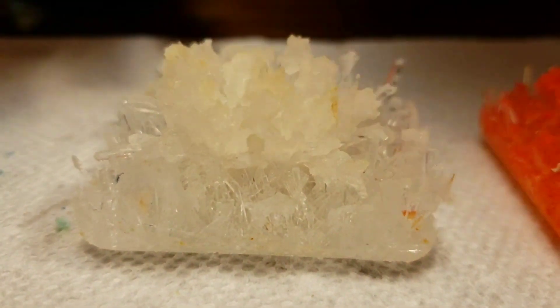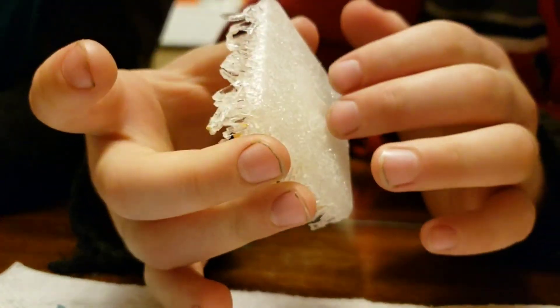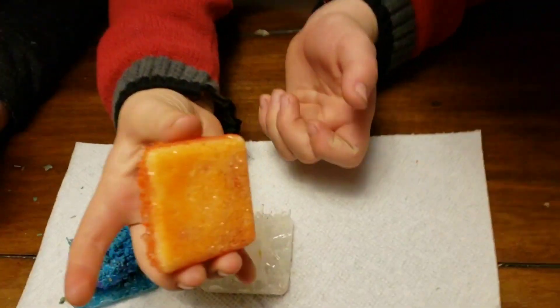The white one didn't finish drying yet so it's still a little wet at the bottom — you can see the mark on the tissue. And here's the orange one.